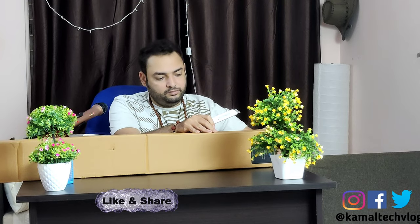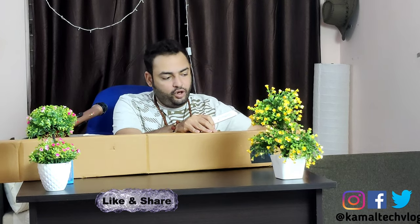Okay guys, today we are going to unbox this tripod. First, let's cut the tape which is there for its protection and let's open it up. We will be going ahead and checking what all is available inside.